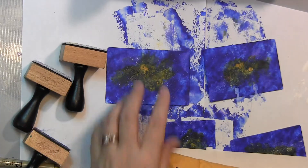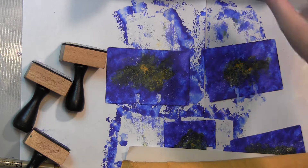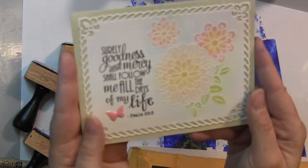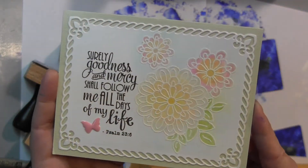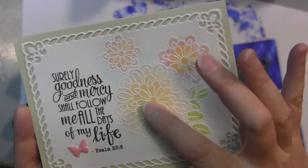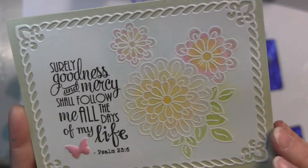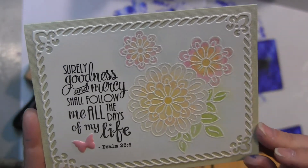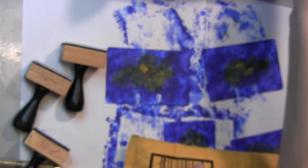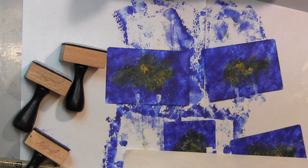I also wanted to share some happy mail. You know how awesome it is when you get some happy mail unexpectedly? First, I got this beautiful card from Sybil last week and I really appreciated it. I love her coloring and the white embossing that she does, and then coloring it in — it's so pretty. Thank you, Sybil.